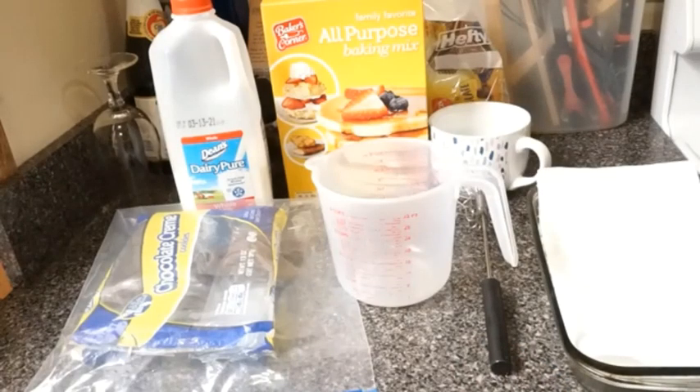This recipe I'm going to make here for you guys — I'm going to tell you what it is later on in the video.